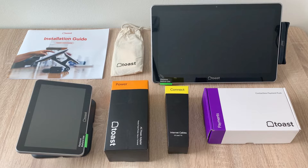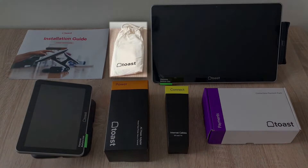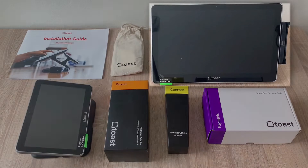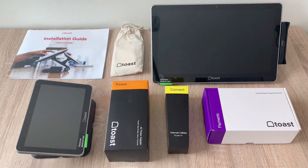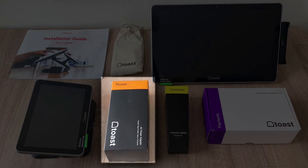When you open your hardware order, you will find the following items. In the ToastFlex box, you'll find an installation instruction booklet, a small bag full of accessories like stickers to label your terminals and zip ties to organize your cables, a ToastFlex terminal, and a purple box labeled Payments. This will contain your contactless reader if you are using the on-counter Toast Tap. If you're using the direct attached Toast Tap, it will come already attached to your terminal. There's also a yellow box labeled Connect, which contains two Ethernet cables, and an orange box labeled Power, which contains the power cord — plug that in last.